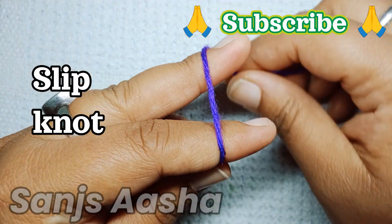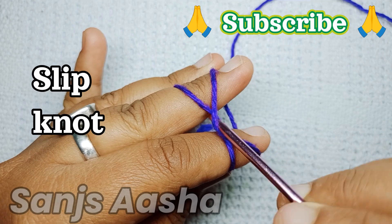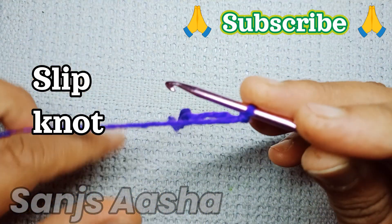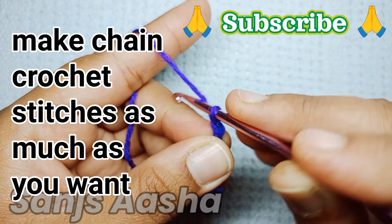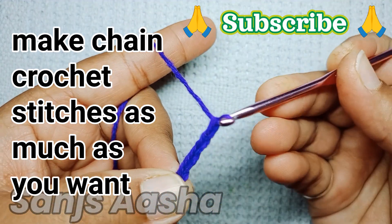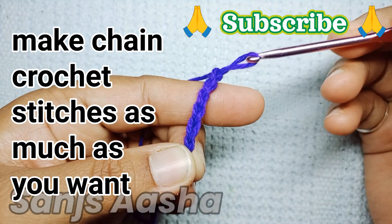We will be starting with the slip knot — here I make my slip knot. After the slip knot, make as many chain crochet stitches as you want, whatever your project requires. I'm making just a few stitches for tutorial purposes.